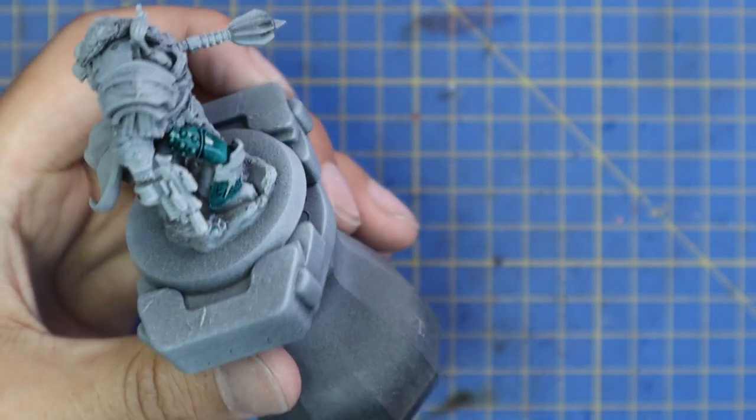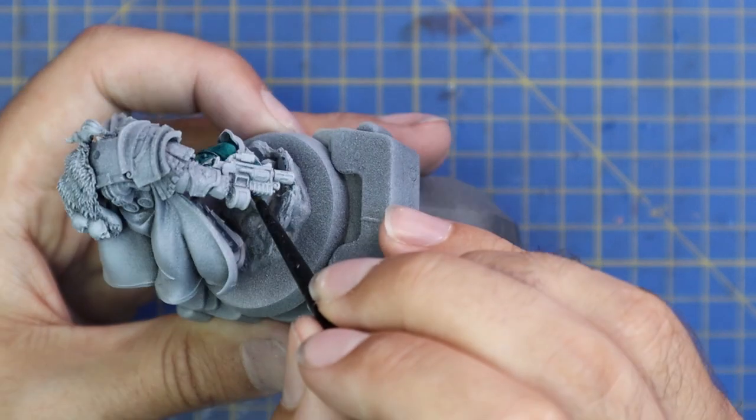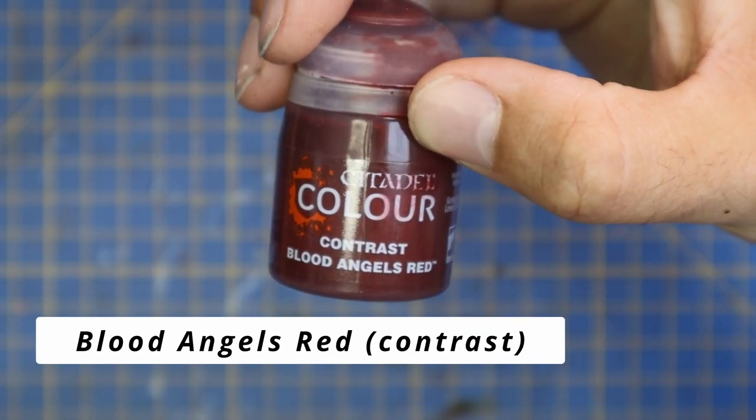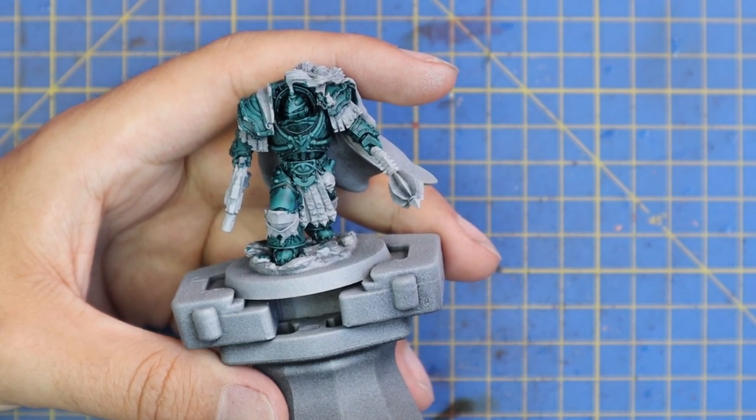I definitely think this sculpt suited the blue scheme more. You will see at the end of the video — hopefully you guys can let me know in the comments below if you agree and think it suited the blue color scheme more, the green color scheme more, or the Abaddon-y black.